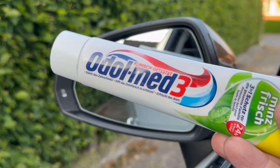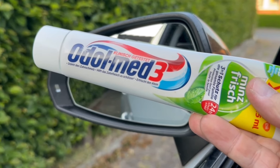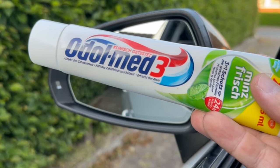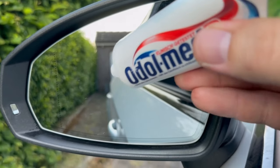After watching this video you will immediately want to put toothpaste on your car because it has enormous advantages, which I will show you here in detail. But first let's get to the exact place where you should do it.